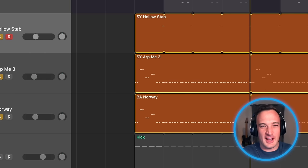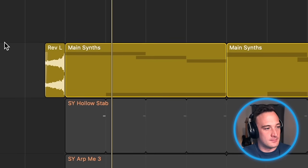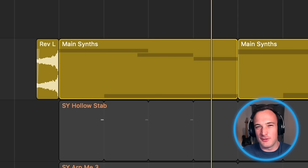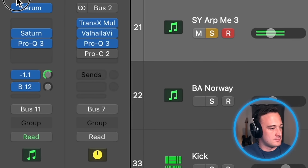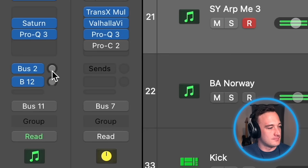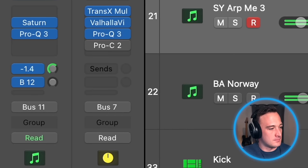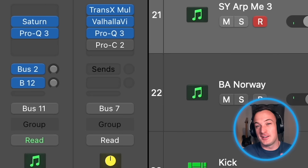When you solo them, it might be tempting to add reverb because they sound so dry. But since we have these lead synth sounds with huge reverbs on them above it, that reverb is filling up so much space we don't really need any more. So the trick here is not to add reverb while you're listening to a sound by itself. Instead, play the full track while you're adding reverb. That makes it a lot easier to decide if you actually need that reverb or not. You'll notice in Skrillex's tracks, he only uses reverb when necessary.